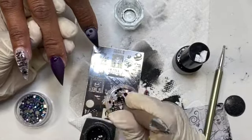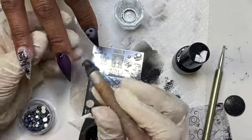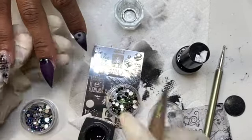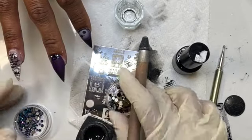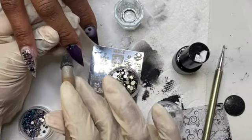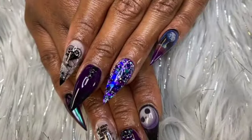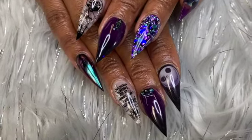Now to finish her set off I'm just going to add some diamonds. My table kind of looks a mess at this point — my next client was there and I was like panicking, oh my gosh I need to hurry up — so I would have done more but this is all I had time to do. I just put some diamonds on her, glossed her with my Young Nails top coat, and she is done. I hope you guys enjoyed this Halloween set. Thank you for watching and please like, comment, and subscribe, and I'll see you in another video.